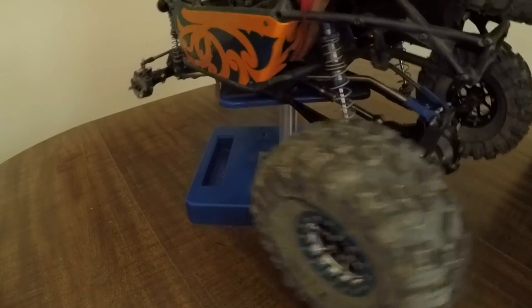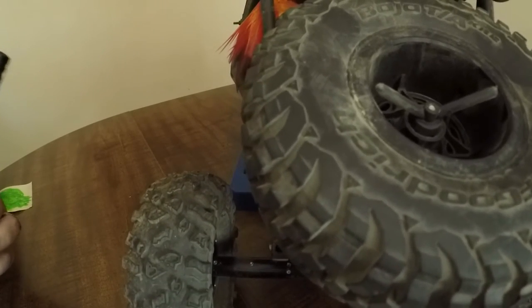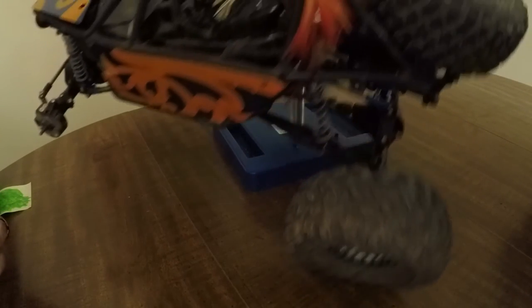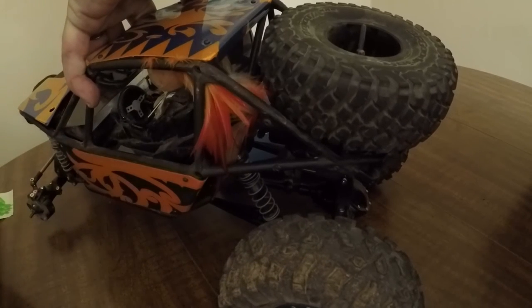If you guys have been following my channel, you've seen that I did a rear tire mod. My friends are calling it the 5150RC rear tire mod. Check out the video — I actually do the mod on video, but it comes out pretty cool. It's fairly even with the roof and it looks pretty good.